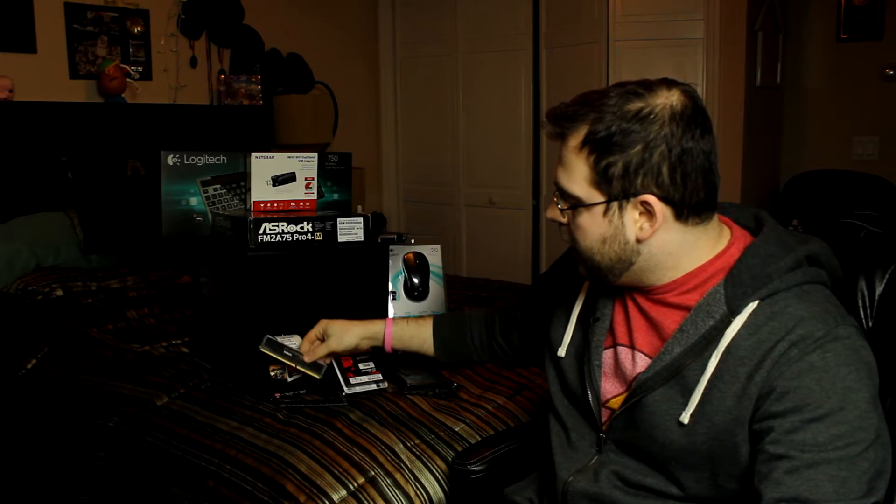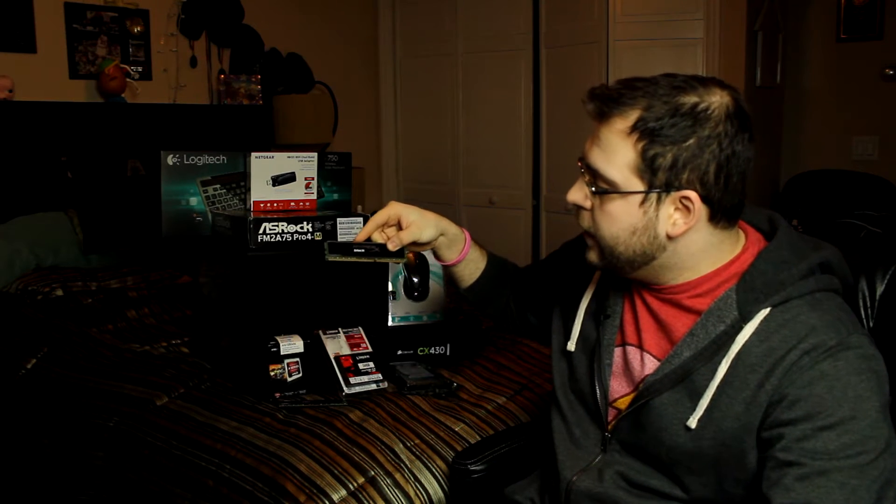Along with the motherboard, we have the RAM. I have Kingston HyperX Black RAM — this is RAM that was in my previous system.